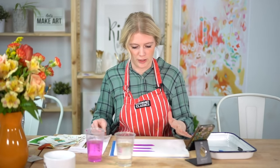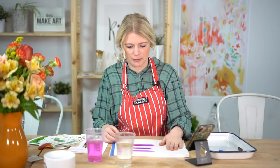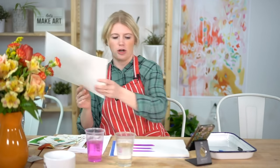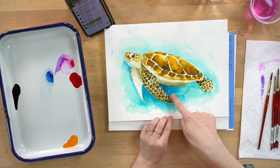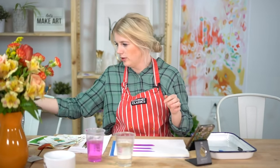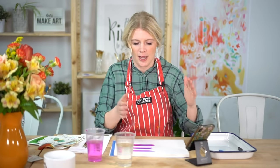Somebody asked about blooms — those watercolor textures you get while painting. Blooms are these interesting textures with hard edges in the middle of a wash. One thing to know: the Canson watercolor paper we use tends to bloom more than other papers like Arches or Stonehenge. I choose Canson on purpose because I love blooms — they're one of my favorite things.